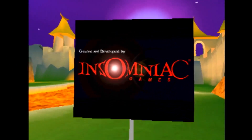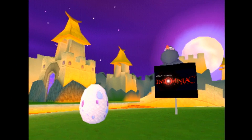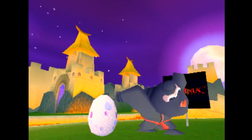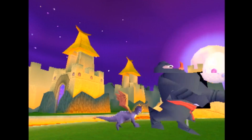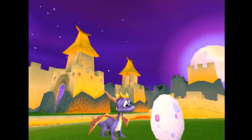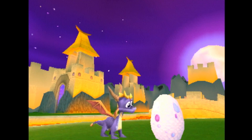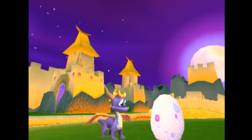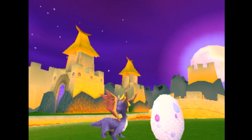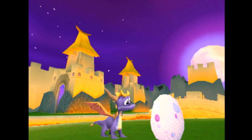Let's try something more challenging: a system-defining platformer. Spyro 3. This is looking promising — visuals look clean. But where's the message telling me to press start? I'll try mashing buttons. Oh dear, I think we're stuck. The game plays, but the menu appears to be impassable. Spyro 3, then, is incompatible.